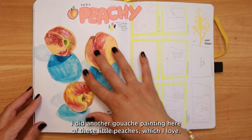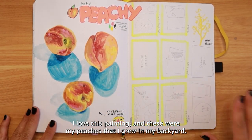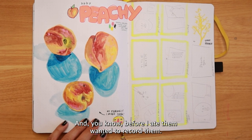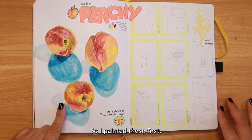Reaching the end, I did another gouache painting of these little peaches. I love this painting — these were peaches I actually grew in my backyard, so I was really proud of them. Before eating them I wanted to record them, so I painted them first.